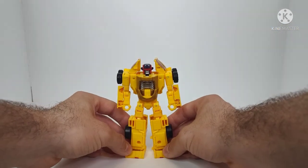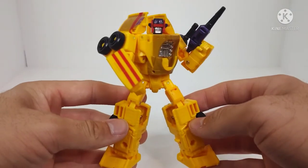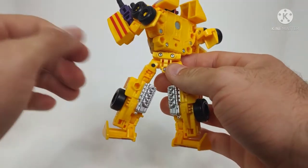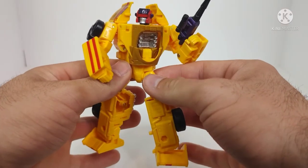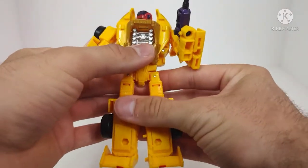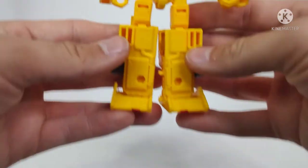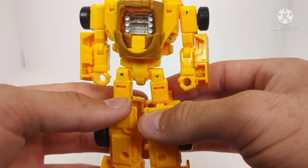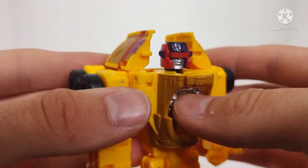There we have Legacy Deluxe Class Drag Strip all transformed. The final result we ended up with for Drag Strip is really nice. Taking a quick look at the figure, we can see it's got a lot of nice detail and paint, and it sticks very close to the G1 design. Really good looking figure. Starting at the legs, they've been detailed really nicely. You can see some detail on his thighs, on his arms, and his chest as well. And then the head sculpt has been done really nicely — it's been painted and molded really, really nicely.